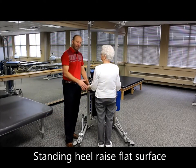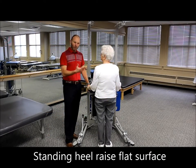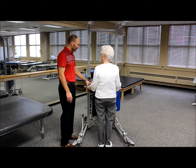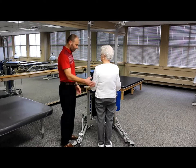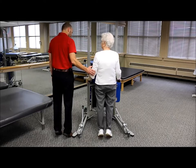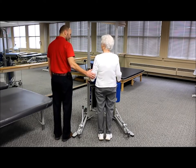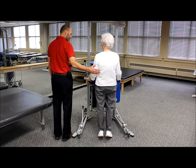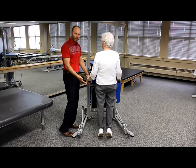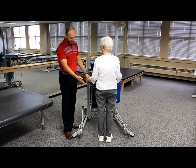If the patient can stand, we want to do heel raises in standing. Standing with hands for support on the arm supports, just go ahead and raise up your heels onto your toes and then back down. This is our traditional bilateral heel raise on a flat surface.